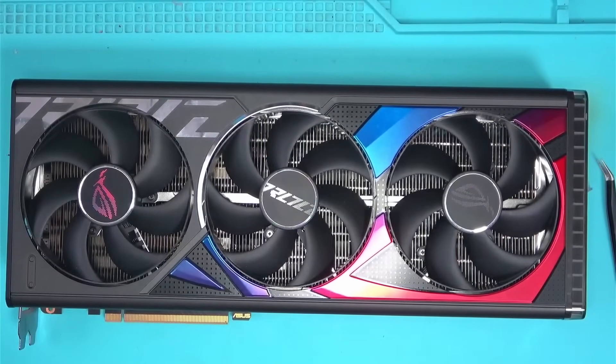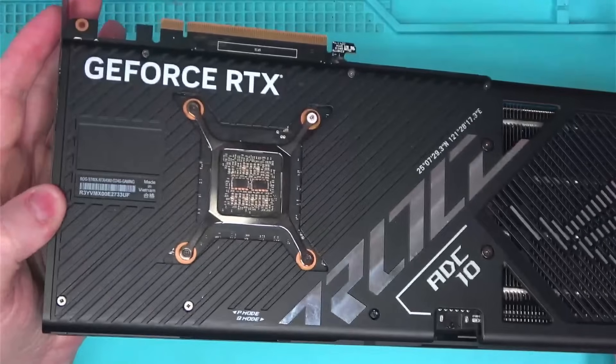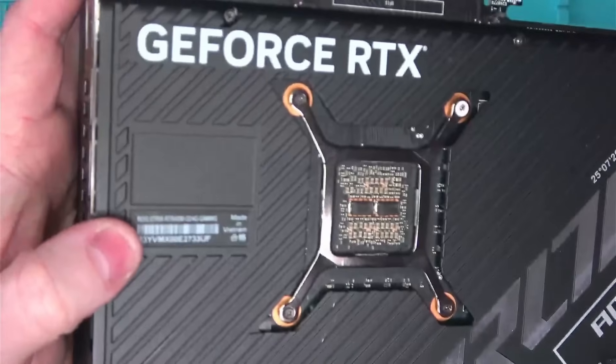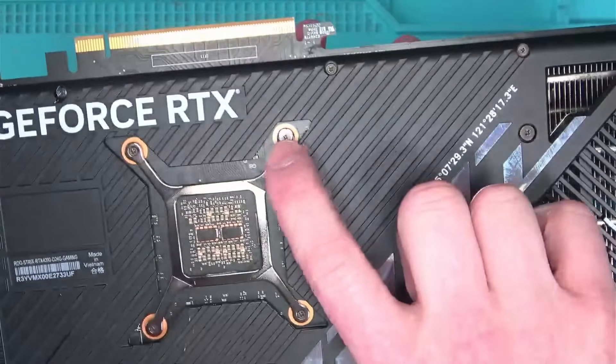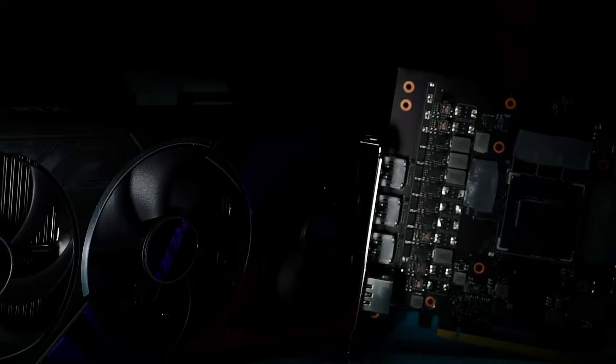Needless to say, this GPU is a no-fix, since there's nothing left to fix. I hope you guys have learned something today. Hopefully this is the only example we're going to be seeing here in the US market, but I highly doubt it. So stay tuned for more — and yes, there is more.